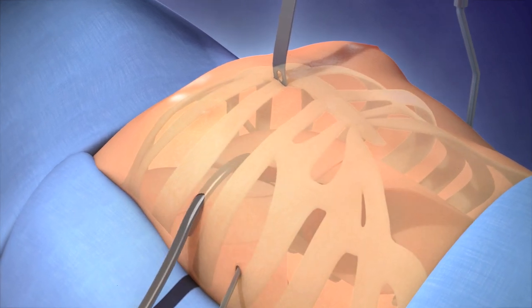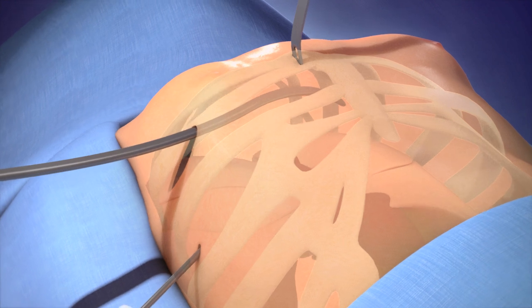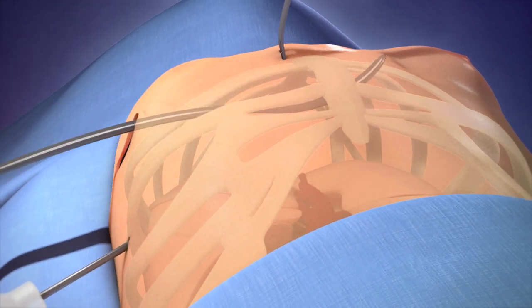A tunnelling instrument is then used to enter the chest on the right, go beneath the sternum, and then exit the chest on the left.